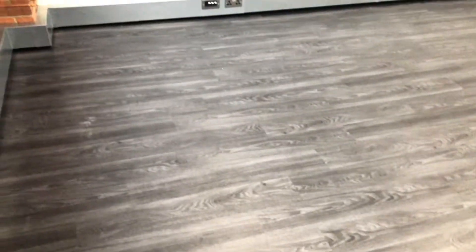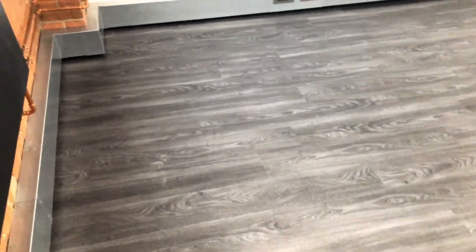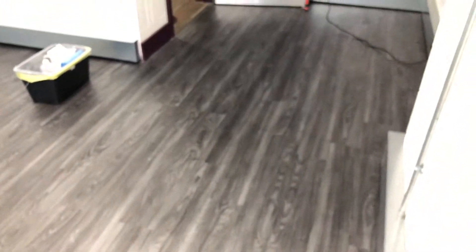Now, this particular floor is luxury vinyl tile. It does have some scratches as you can see there, and it's got some scuffs and that. But this is all fairly light — there's no gouges or dents at all. When there are no gouges or dents, we can actually repair the wear layer.